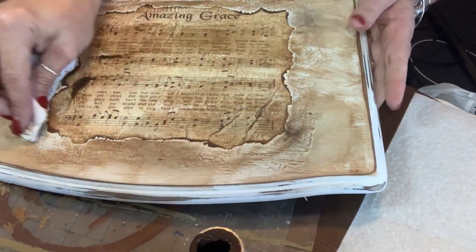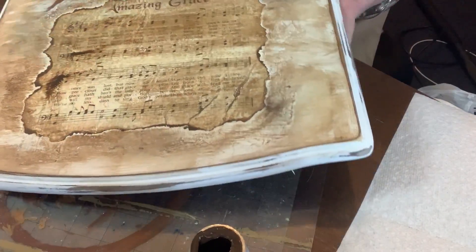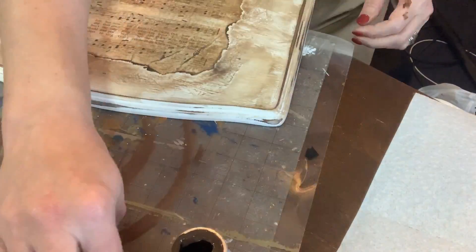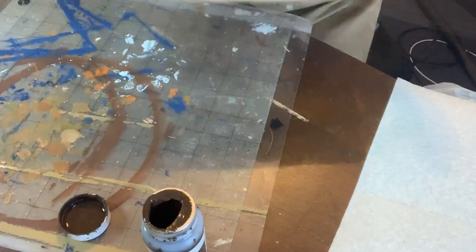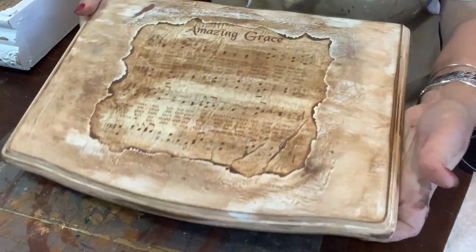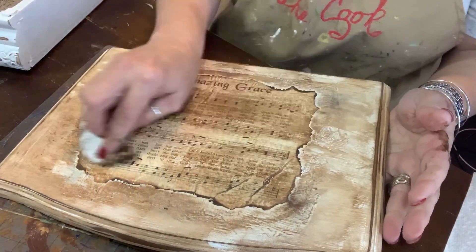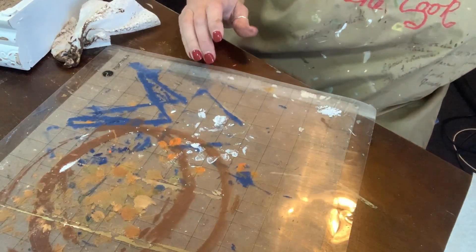This is what we're looking like so far, and even where the Mod Podge was out on the edges is actually working in our favor in my opinion. If you don't like getting your hands dirty, you could brush it on, wear gloves, and then wipe it off. I love it. Now we're going to work on the box and do the exact same thing.